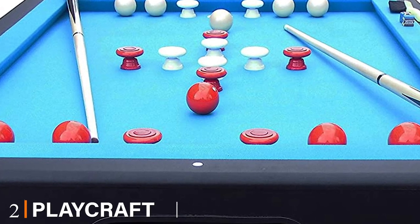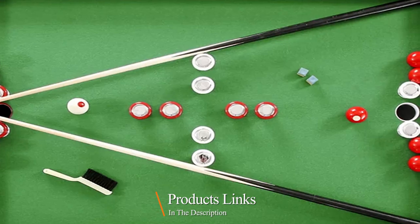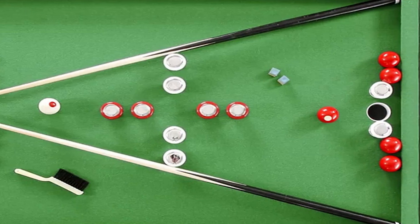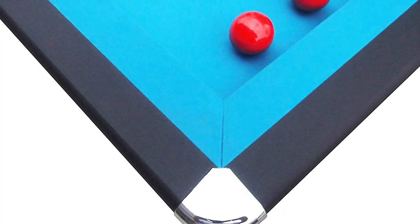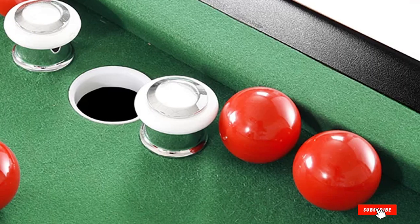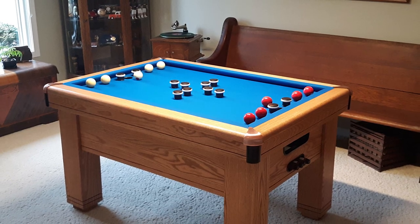Moving on to number two, the Playcraft Harford Slate Black Bumper Pool Table. Playcraft makes the Harford bumper pool table with solid plywood and medium density fiberboard. It measures 39 inches wide, 54 inches long, and 31 inches high. The Harford has a carpeted ball return system, cast metal corner caps and posts, and a black finish. Best of all, you only have to attach the legs to the table before you can play. It also comes with everything you need: chalk, a table brush, two 48-inch cue sticks, and 10 balls.